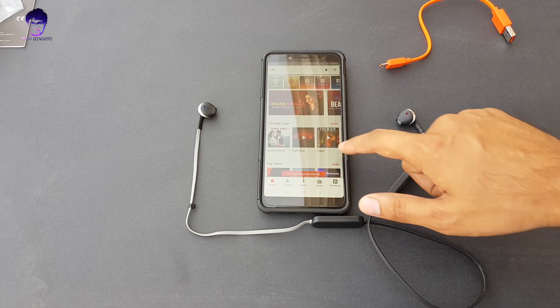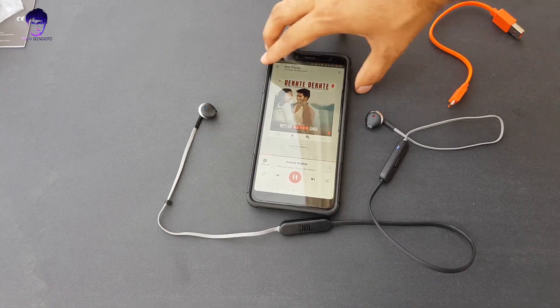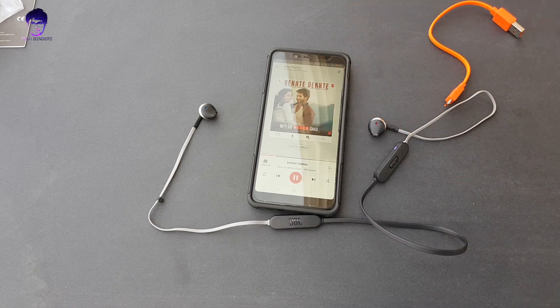We are connected and good to go — it's really very responsive. Talking about the volume up and down, it has its own independent volume control. If you want to increase the volume on your phone, you need to do it manually, which is the case with most Bluetooth devices.